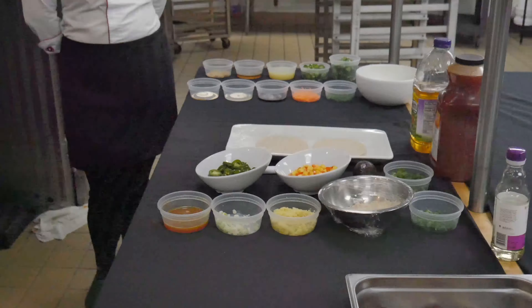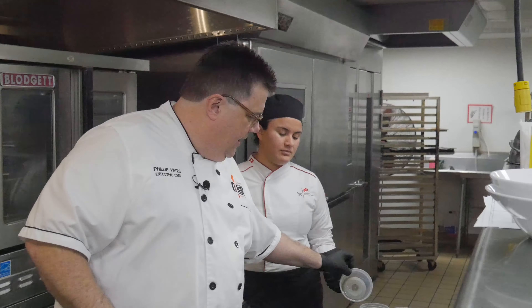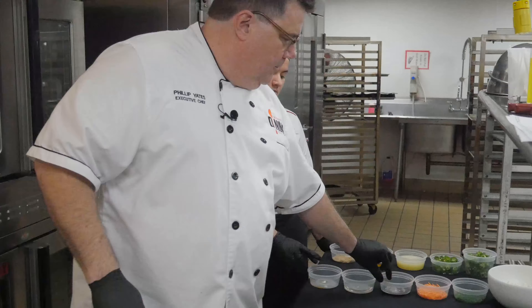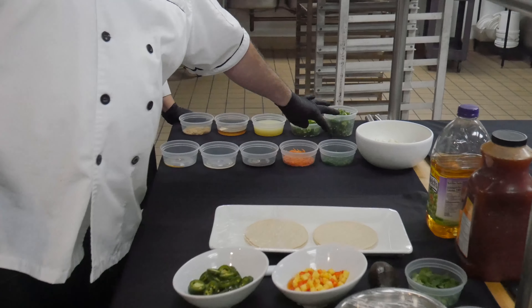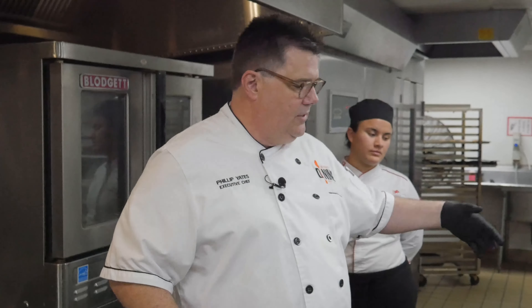We're going to start off. I have Alejandra here and she's going to help — she's going to make the cabbage salad that goes on top. Very simple ingredients: a little sesame oil, a little rice vinegar, a little bit of soy sauce, cabbage, green onions, and shredded carrots. She's going to do a basic vinaigrette and toss all that together.